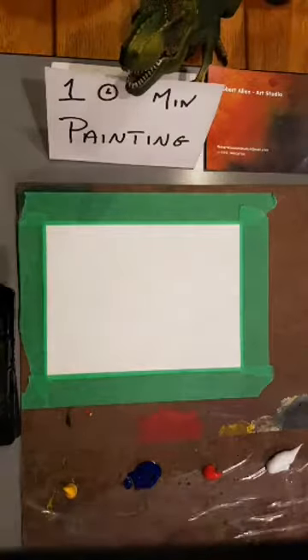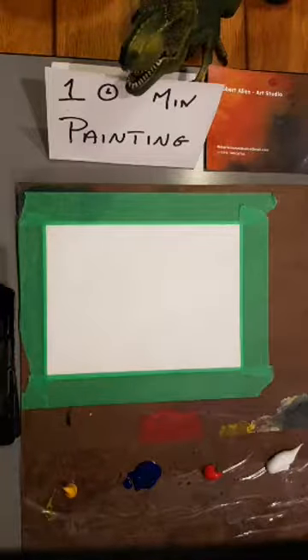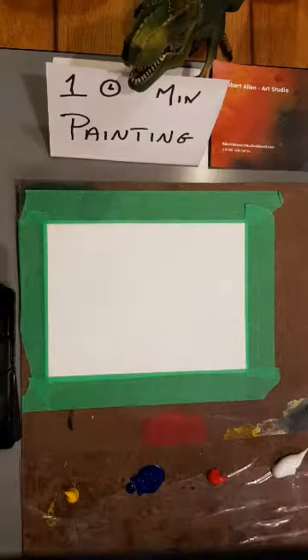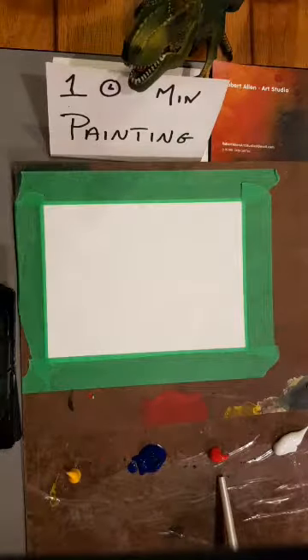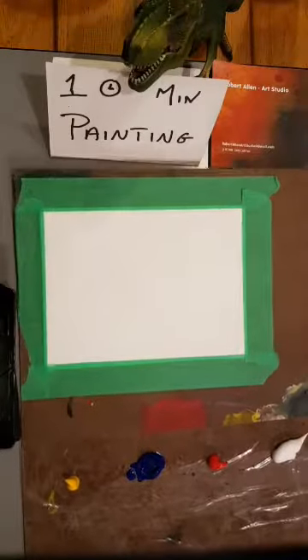I've got a blank piece of 4x6 inch Arches paper, 140-pound cold press. I'm working with acrylic paints today. I've got my primary colors: cadmium yellow, ultramarine blue, crimson red, titanium white, and Mars black.